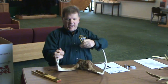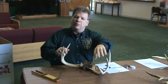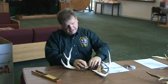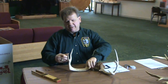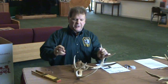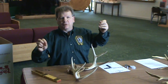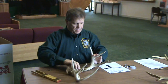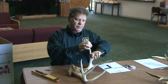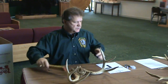The next measurements are the main beams — all the points originate off the main beams. I tape this off and get a length on the left main beam and record it on the sheet. I do the same on the right main beam, and you must use a cable to do this officially. I use my rule to get the length on the main beams, and those are recorded.